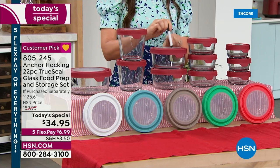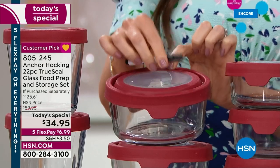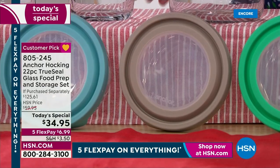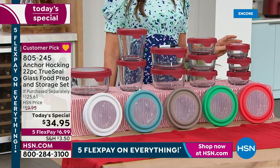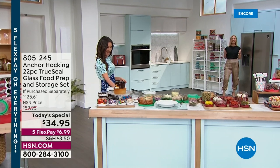You're also getting three of the one-cup, plus a dry erase marker - because you can write on the top of these lids and they wipe right clean. Maybe you want to write the date you put it in the fridge, or heating instructions: 'oven 350, 15 minutes.' Colors include red, white, blue, and exclusive to HSN: brand new taupe gray, green, and mango. This price is definitely exclusive to HSN.